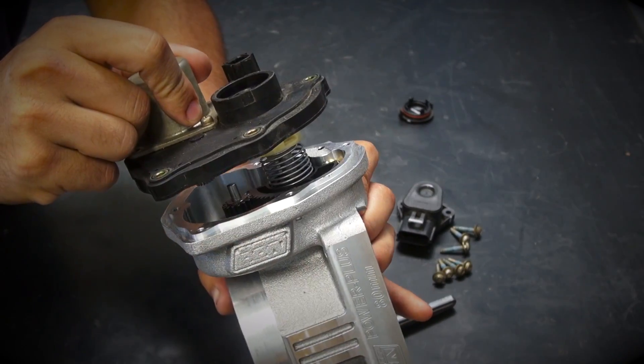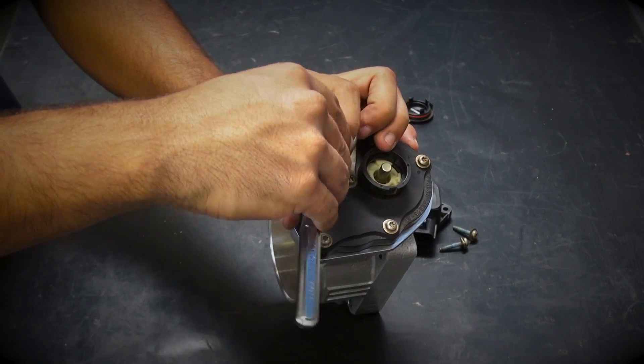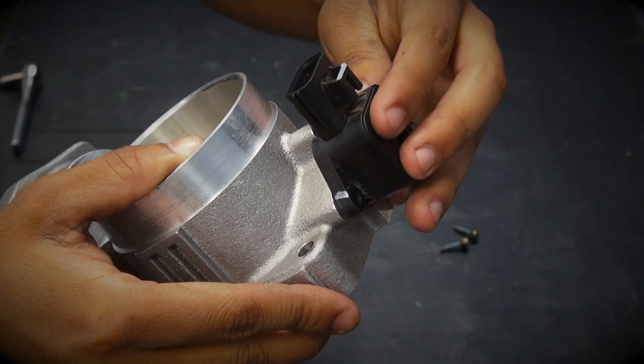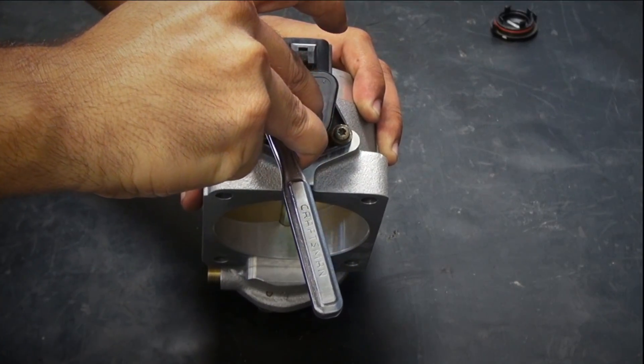Now install the motor housing onto the BBK throttle body and tighten it down using the original Torx hardware. Then install the throttle position sensor by lining up the locating tab in the sensor with the locating hole in the BBK throttle body without twisting the internals on the sensor.